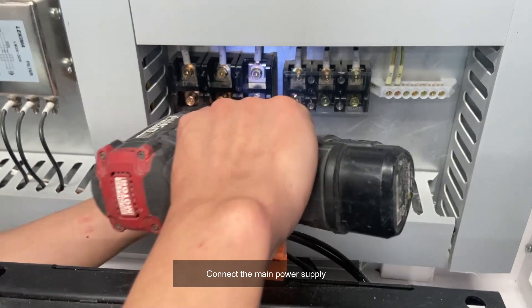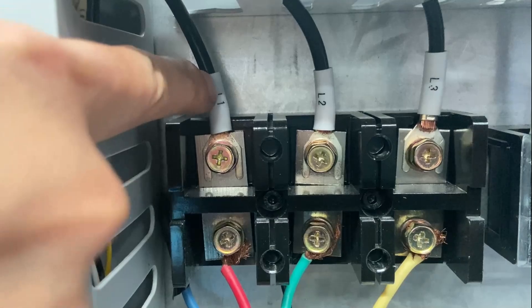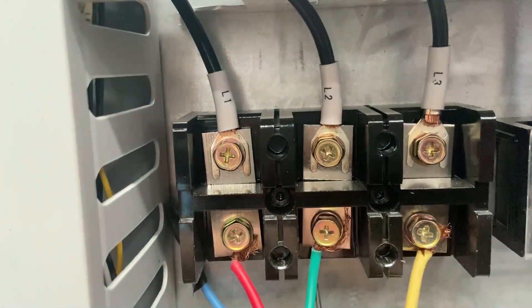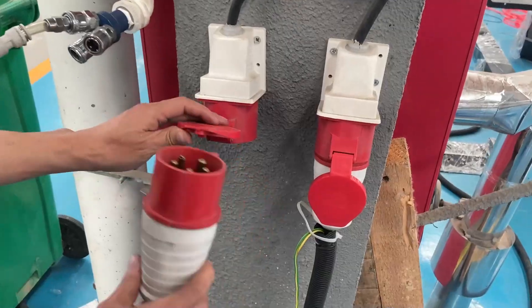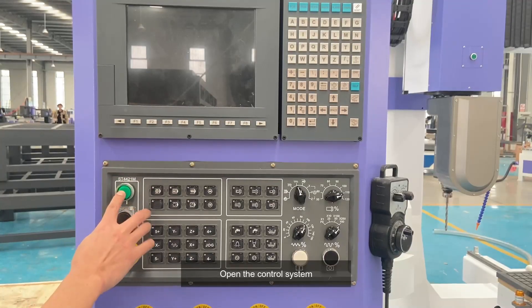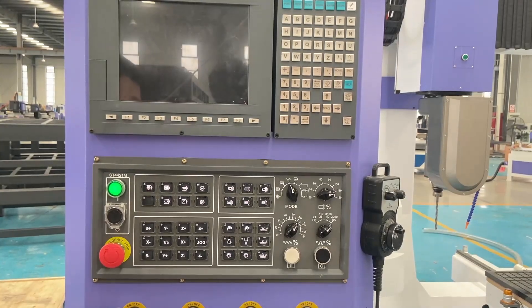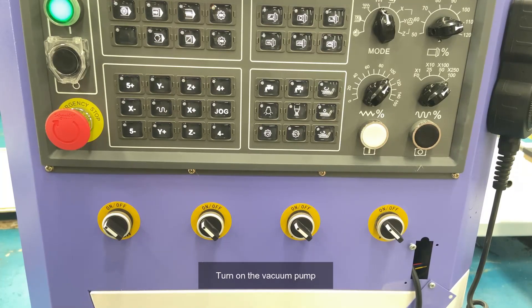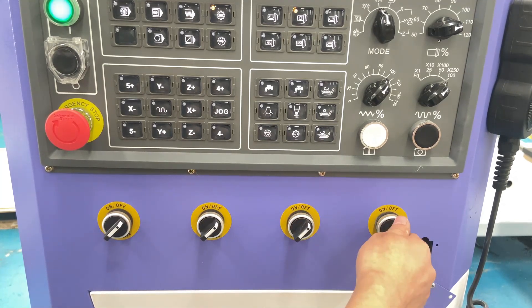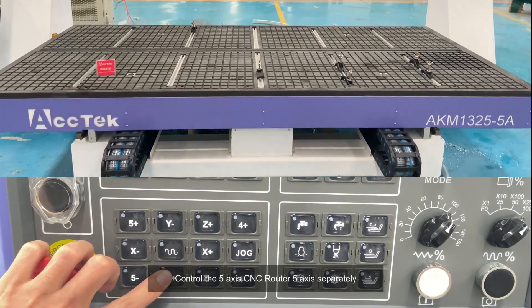Connect the main power supply. Open the control system. Turn on the vacuum pump. Control the 5-axis CNC router 5-axis separately.